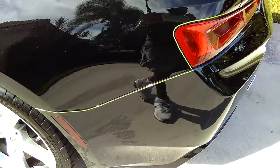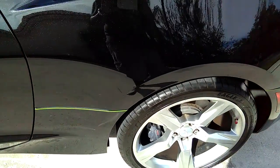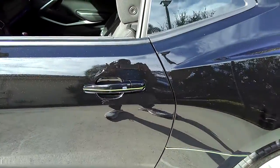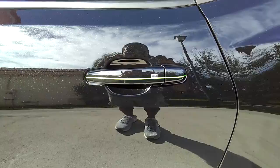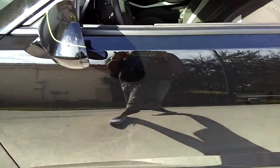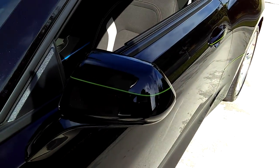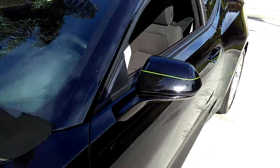Following that line on the spoiler. Door handles — I'll just throw that in there, last-minute thing. Mirrors — throw a little green in there as well, last-minute thing.